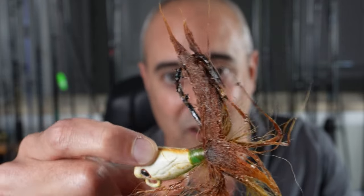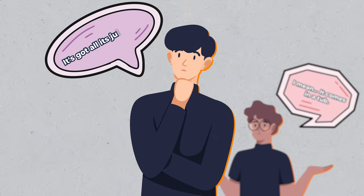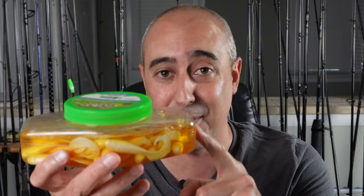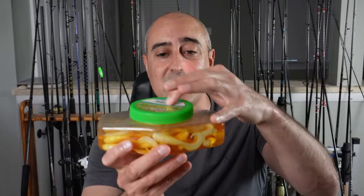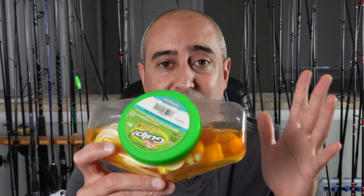If that gulp juice leaks all over your tackle box, that's what could happen. You say, well it comes in a tub with all this juice in it — how could it possibly leak? Believe me, it happens all the time. For whatever reason, when you screw these gulp containers back on and open them up, they just leak all over the place. It's a constant — it's going to happen.